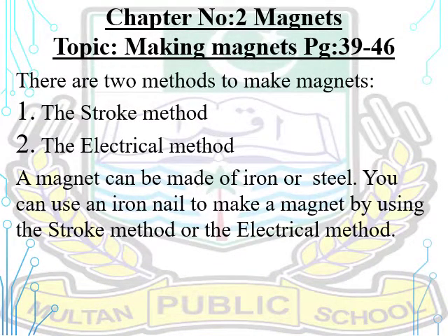Chapter number two: Magnets. Topic: Making Magnets. Open your books to page number 39. There are two methods to make magnets: number one, the stroke method; number two, the electrical method. A magnet can be made of iron or steel. You can use an iron nail to make a magnet by using the stroke method or the electrical method.